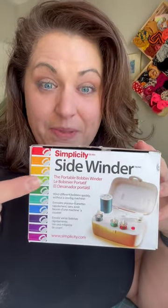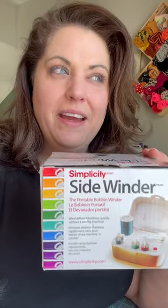While scouring the clearance section at Walmart the other day, I found the Simplicity Sidewinder, which I've always kept my eye on, but I never was like, oh, I'll spend money on that. But it was on super duper clearance, so I picked it up. Let's see how it works.